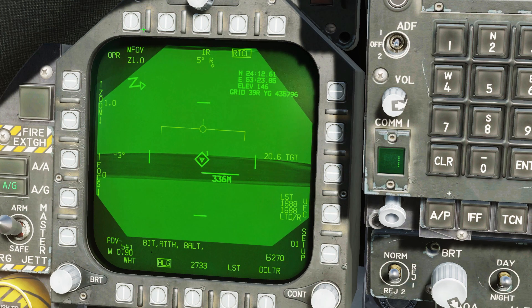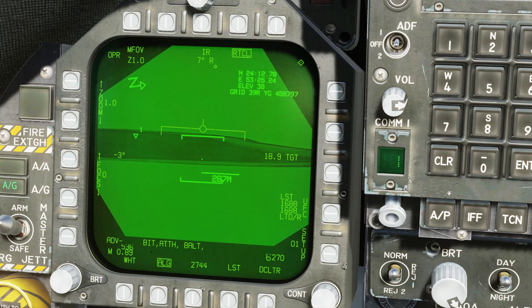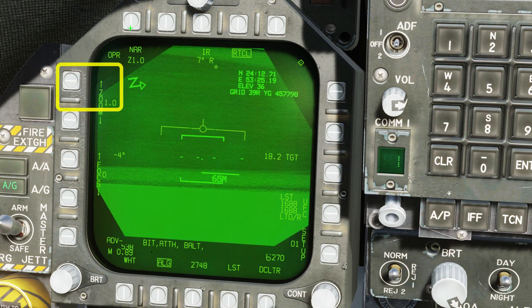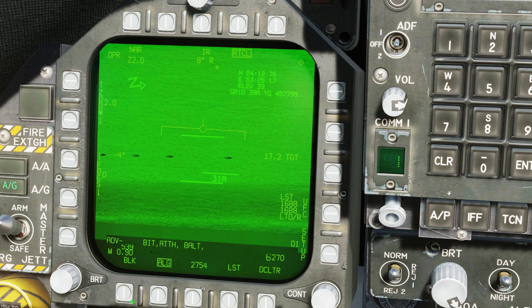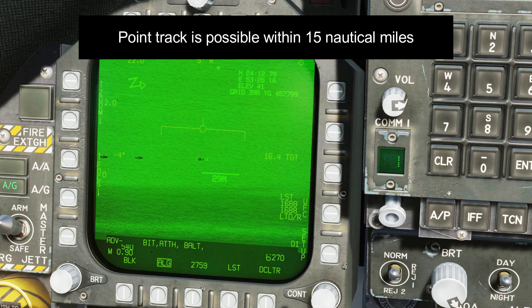Zoom in as required to spot the target. Sensor control left to slew to that screen, and left once more to get an inertial track. Slew the targeting pod using the TDC. Use the zoom and the polarity controls to get a good look at your target. Once the reticle is on the target, sensor control left once more to get a point track.